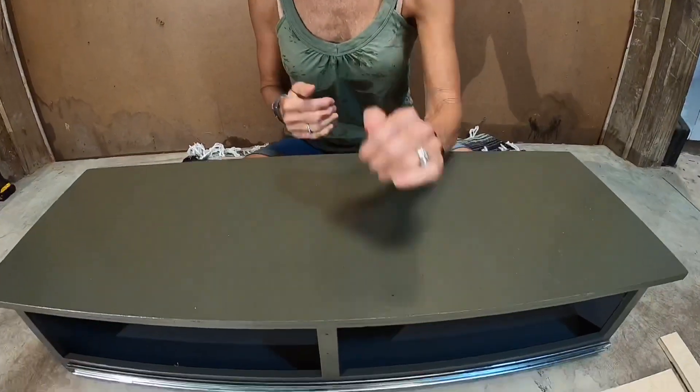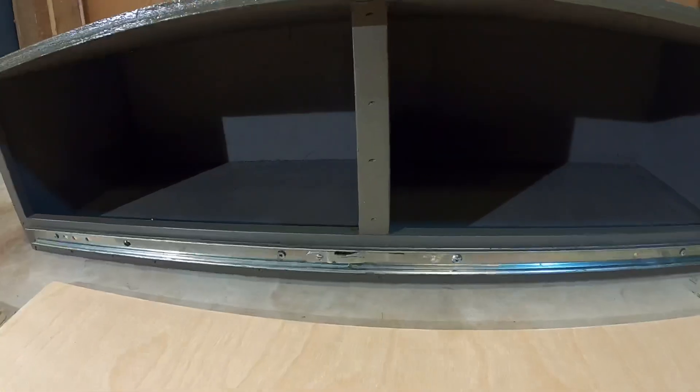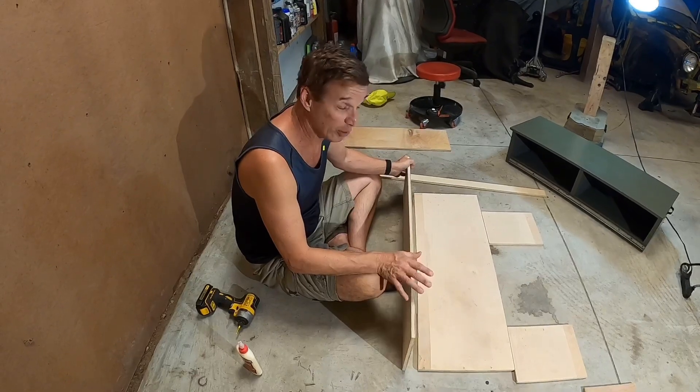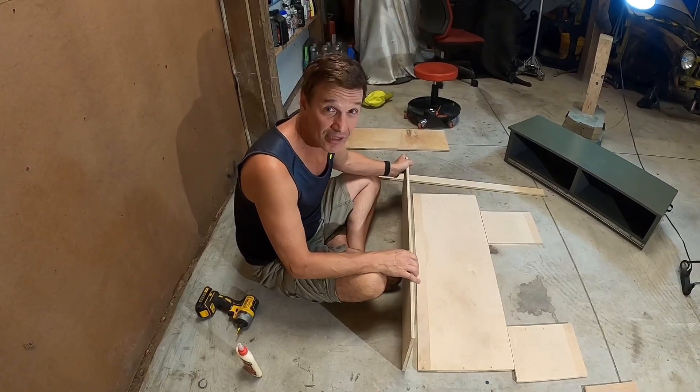We built this unit with a wider top to accommodate the size of our grill and a center divider to add strength. To start this project we pre-cut all the pieces out of half-inch birch plywood.